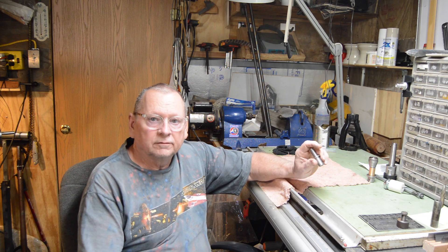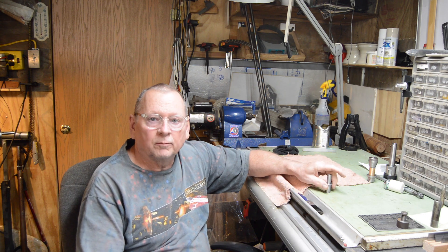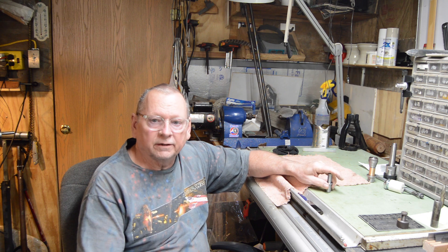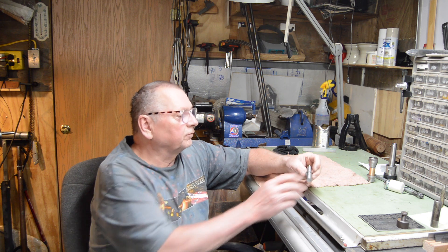Good morning. I finished roughing this little part — I got some footage of that and I'll put that up now. I took a few passes on one side and then turned it around and got the other side roughed in.